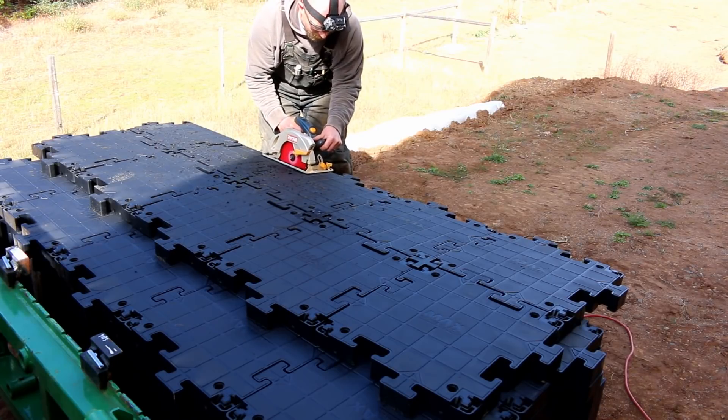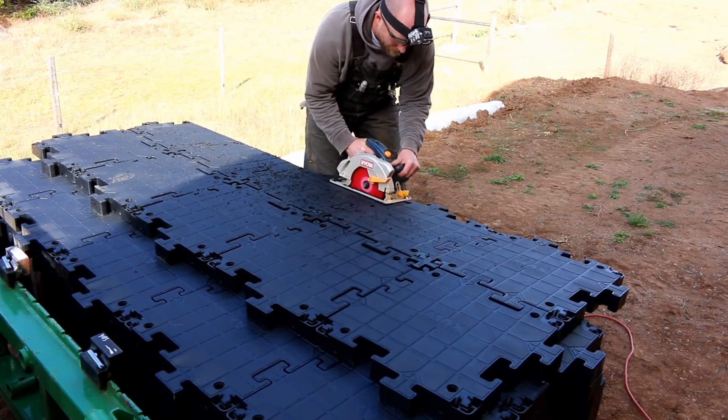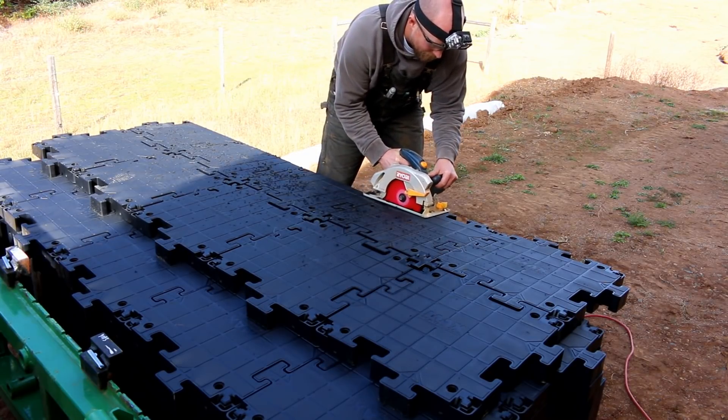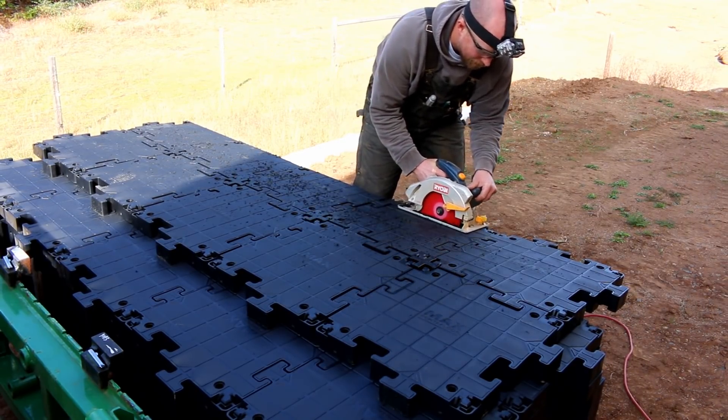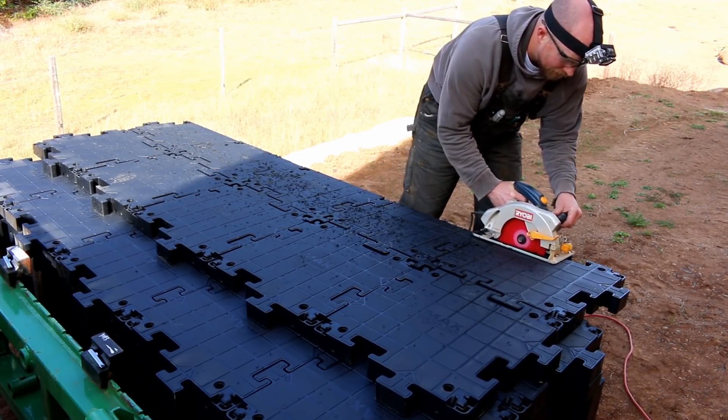You can use a skill saw just to cut through the plastic to size it to the right dimensions. In fact, that's what we did over here — there was a little leftover remnant where we cut it to put a nice smooth edge. So definitely pretty easy stuff to install.